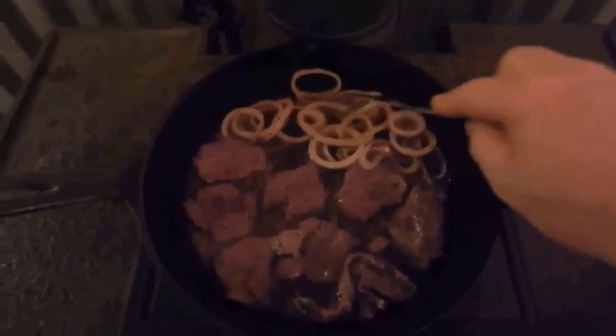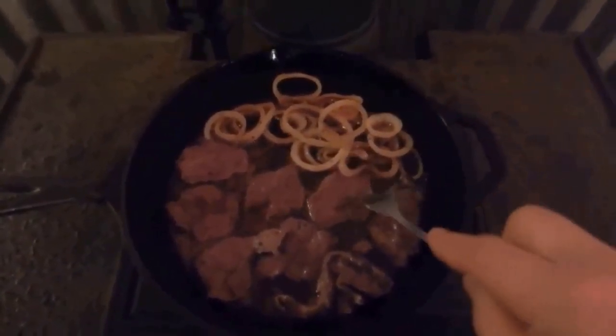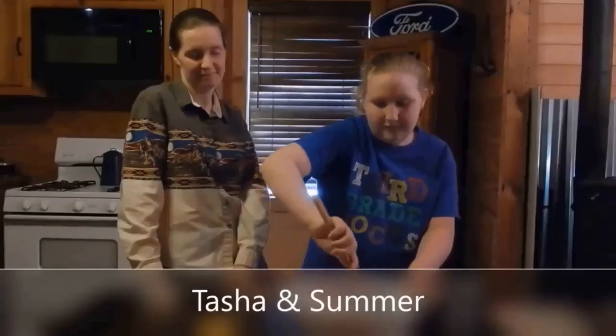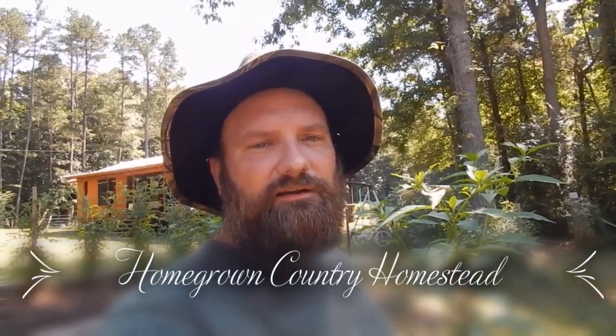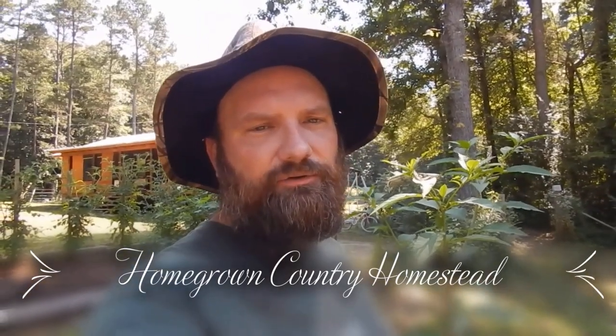Hey there little chick chick. Hey y'all, I want to show y'all real quick about a wild plant that grows down here.